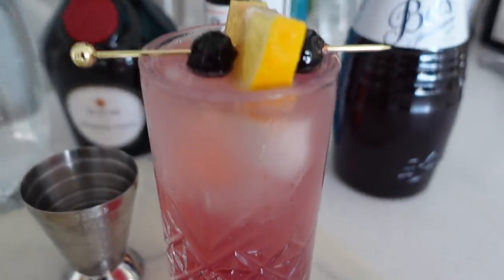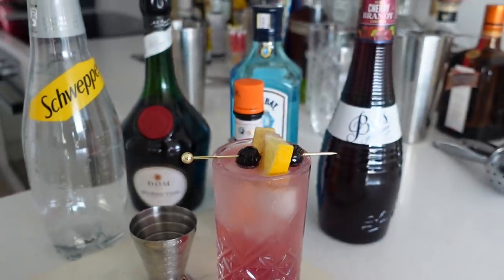Some of my favorite cocktails to make here on this channel are ones that I have never tried before, and today's cocktail is one of those. I have never made it before and I've actually never tried it either. So today I'm going to be making a Singapore Sling — a cocktail that I've never actually tried before.